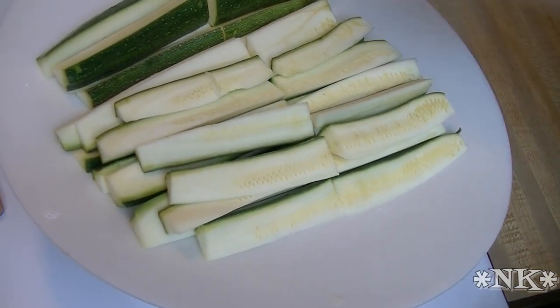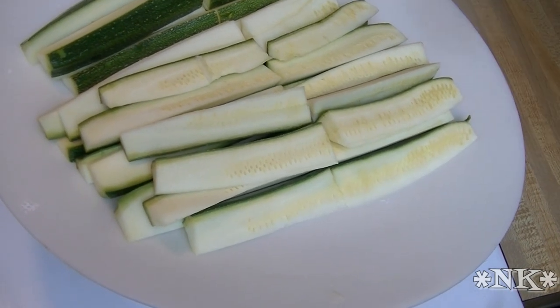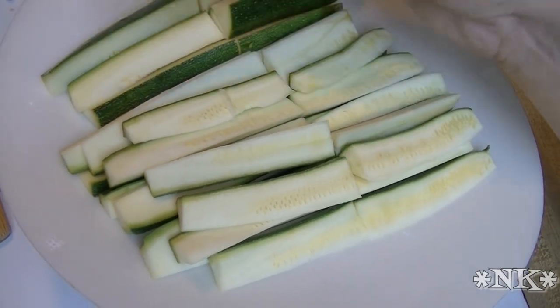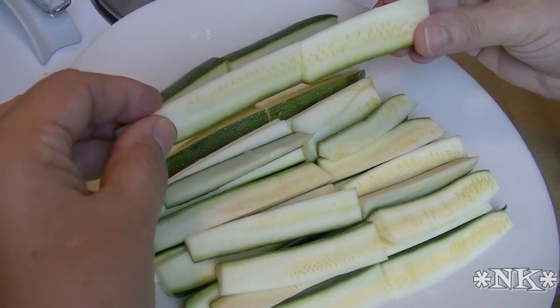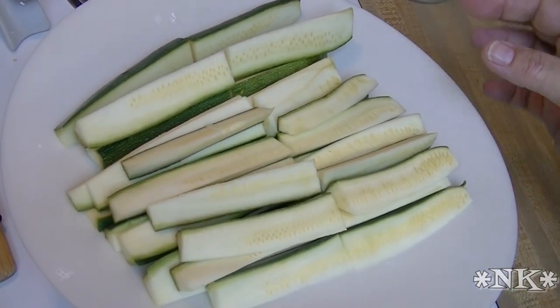I took two zucchini, and I cut them in half, and then I cut each half into eight spears. Then I cut each spear right down the middle. When you get them at Peter Piper Pizza they were this long, but I don't want them to be that long tonight because they're kind of unruly.